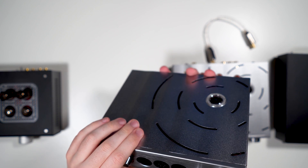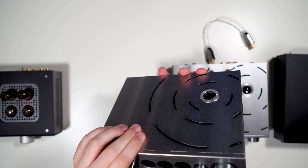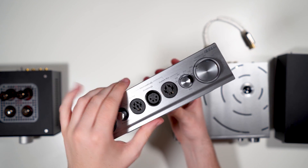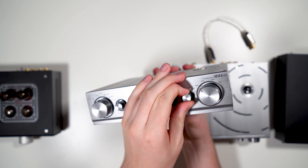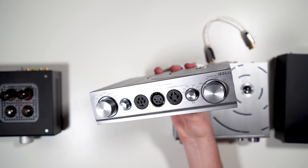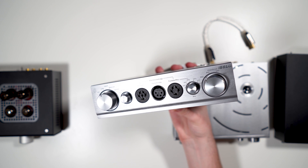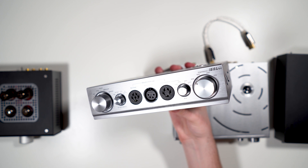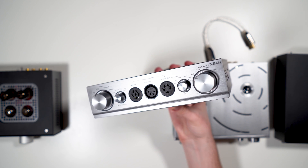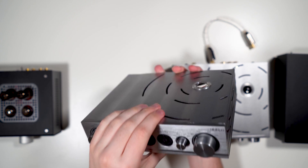Here you have the bias selector: 500, 540, 580, 600, 620, or 640 volts. You can pick the bias that matches your electrostatic headphones, since different electrostatic headphones use different biases. The manual actually includes a list of headphones and their corresponding bias voltages, which is a nice touch.